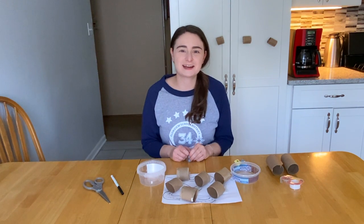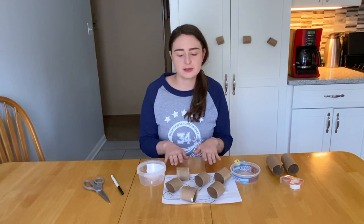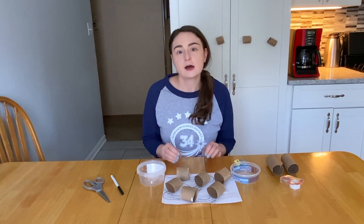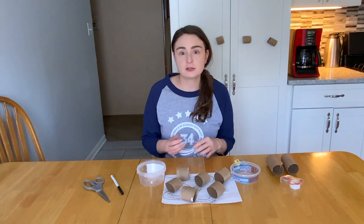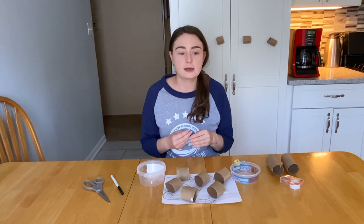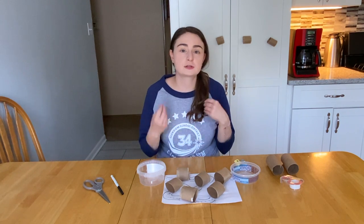Hi, this is Nicole Nestler, Occupational Therapist. This week what I want to show you is a fun bilateral coordination activity, so using both of your hands together. One of the things that younger kids often struggle with is using both of their hands together in a functional manner. And one of the things that we work on for that is stringing beads.